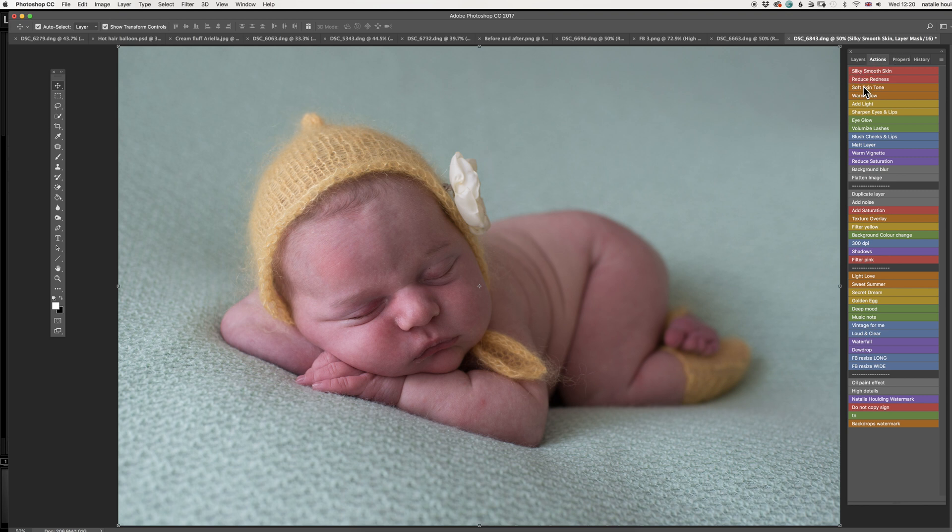Hey guys, here's a new edit for you. You can just enjoy and work with me using the actions. We have this little cutie — she looks a bit like a red tomato, so we're gonna have to work on the skin.